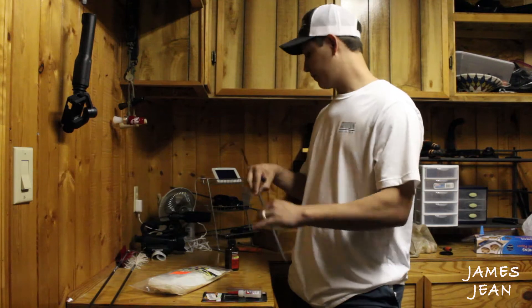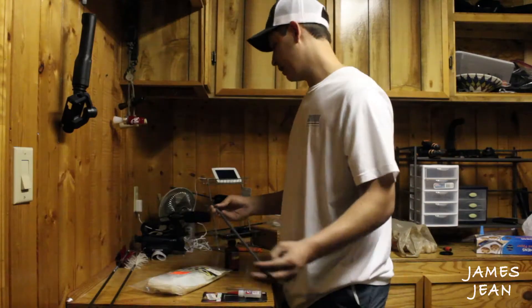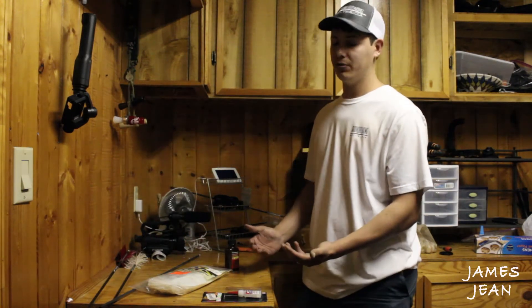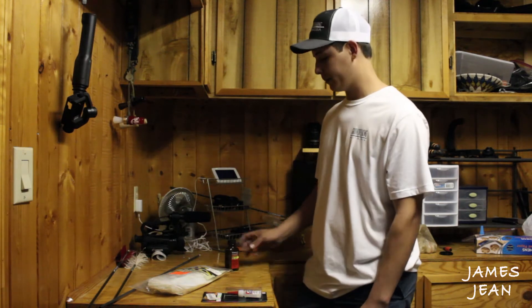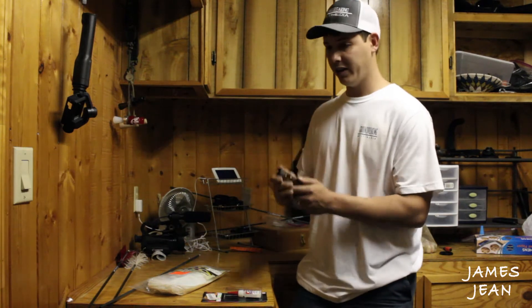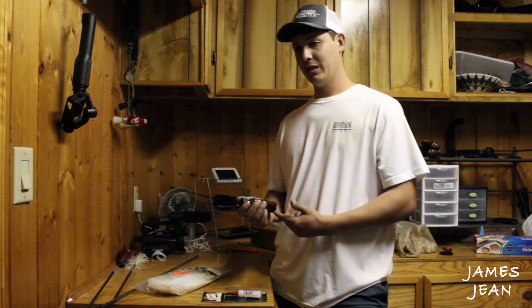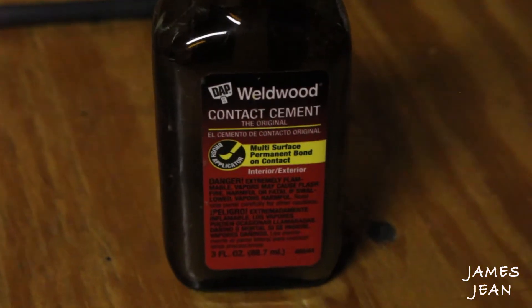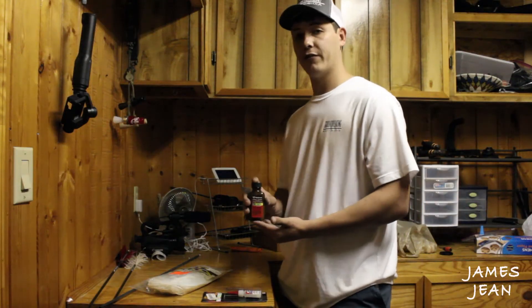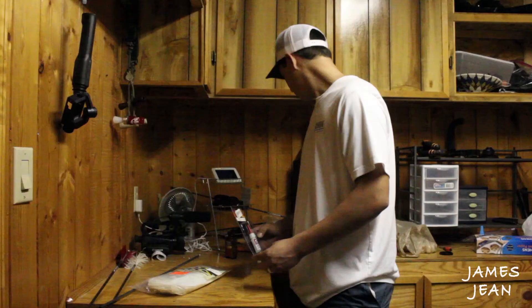Next you're going to need arrow shafts — these are the Warrior Arrows, 400 spine, that's what I like to use. It doesn't really matter what kind of shafts you use, just use whatever you prefer. The really important part that helps a ton — I've been doing it the wrong way for a long time until I realized to use this — is Wellwood contact cement. It's perfect for spiral wrap flu-flus. Next, some fletching glue. That's pretty much all you need.